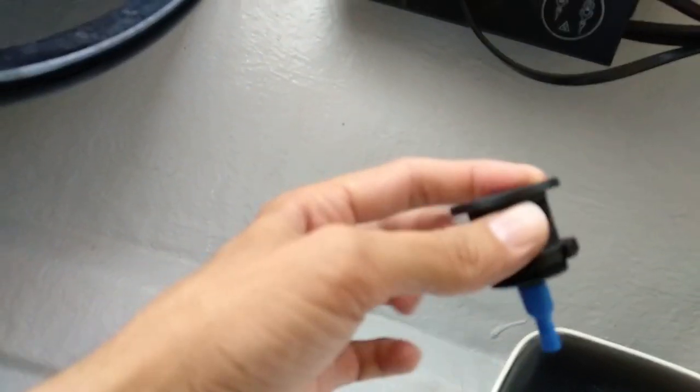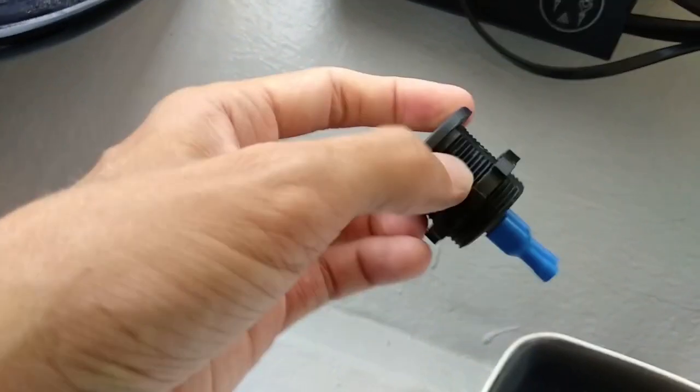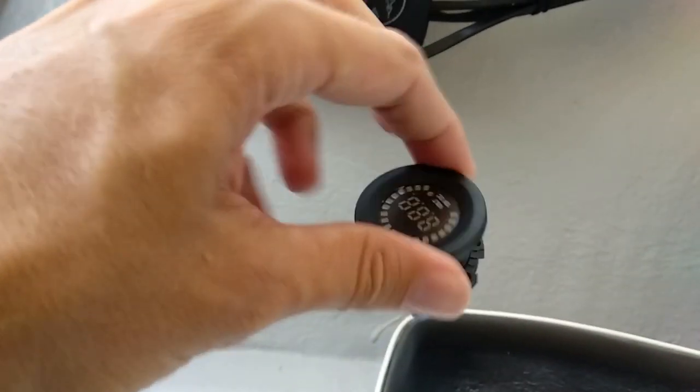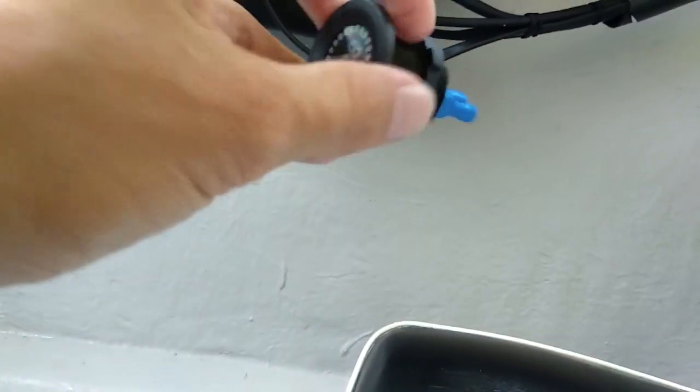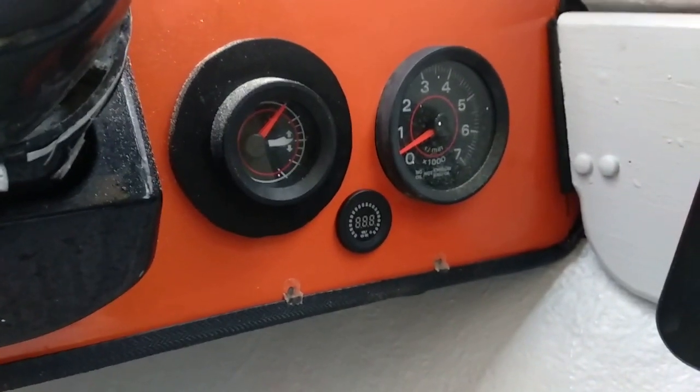This has just got a simple thread mechanism on the back that you can undo to take it off. I checked the depth beforehand, and it just plopped straight in there, which will give me the readout that I need. Then obviously I'm going to do some wiring up at the back here that I will show you shortly.